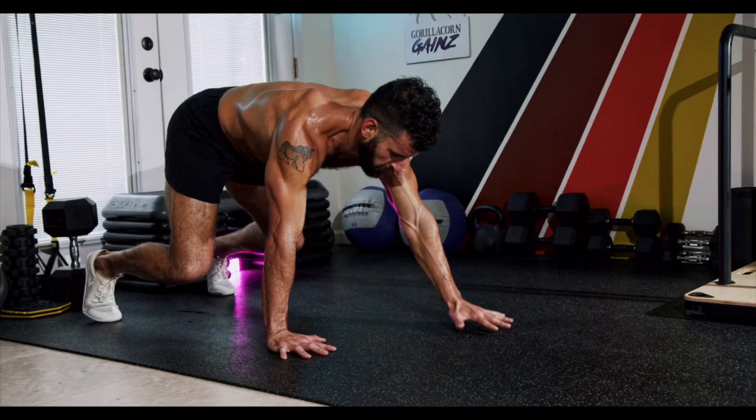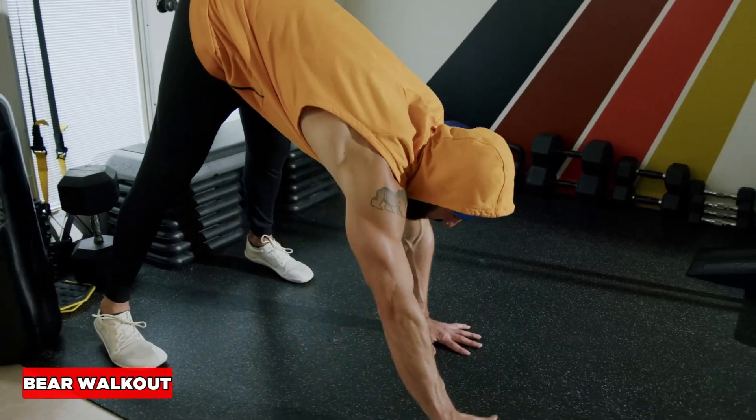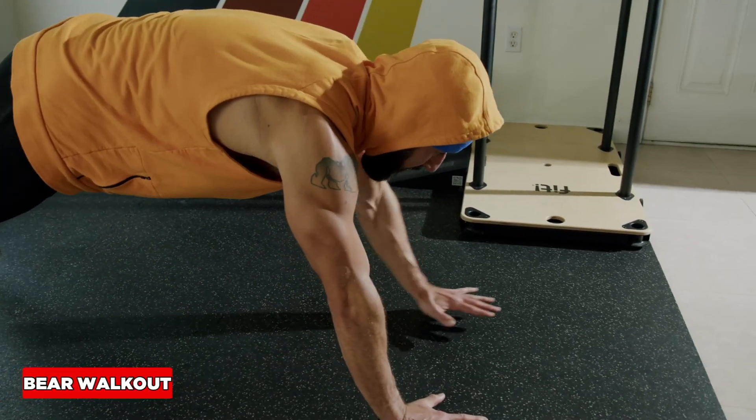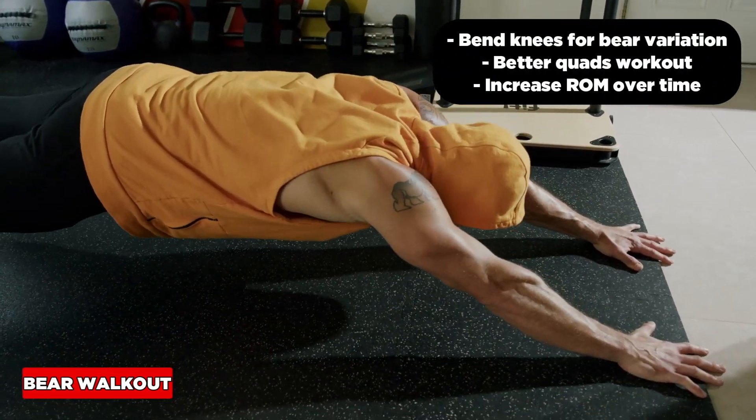Push-up walkout. Let's wake up the core and hip shoulder stabilizers. I can stop here, or ideally we want to get out to full range of motion with the arms fully extended, then walk it all the way back.